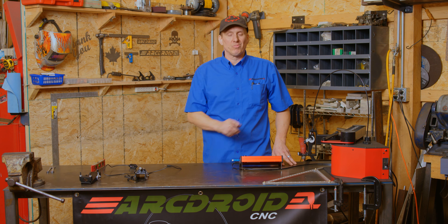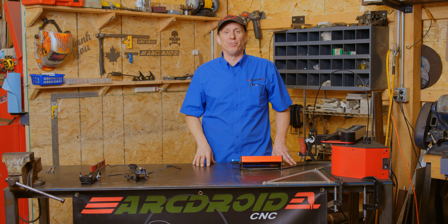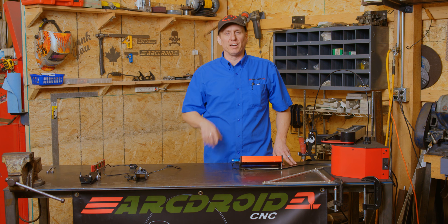So there you go, quick and easy way to calibrate the machine. You may have to do that from time to time if something gets bent out of shape or if you change your torch or your torch tip. But it's always the same process and it's easy to do. Next step, we need to attach your plasma cutter and get on to cutting. That's in the next video.